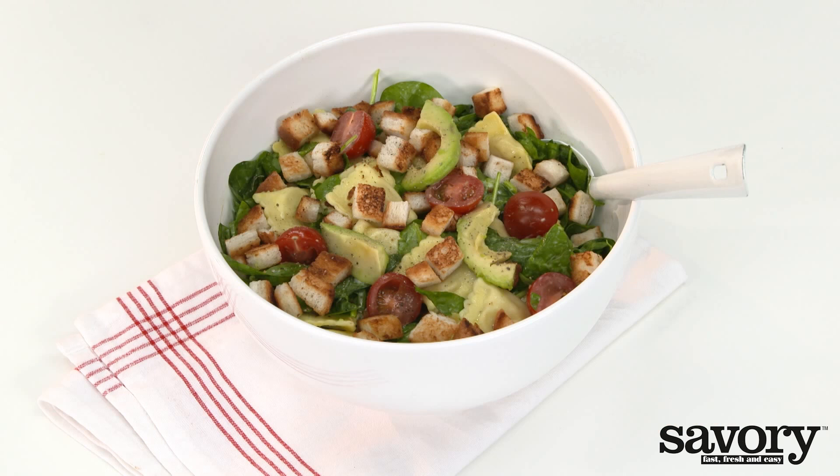Let's make a fast, fresh and savory spinach salad with pasta and avocado.